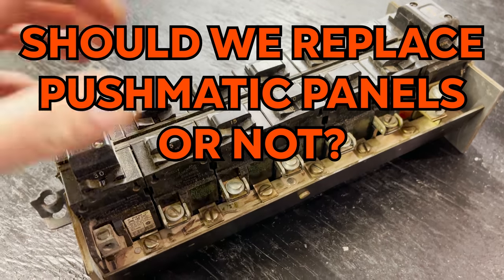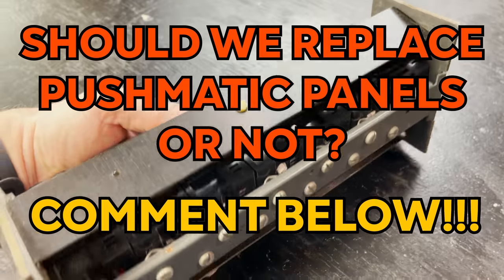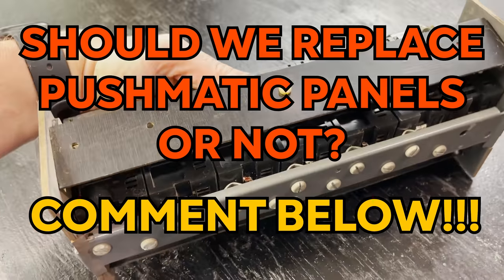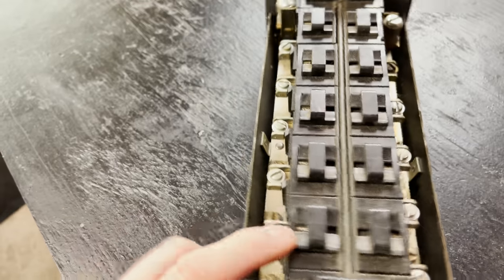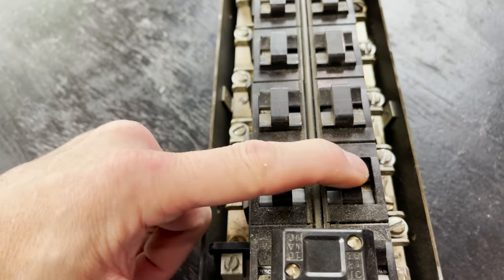So what's the conclusion — should we replace pushmatics or not? In my opinion, if there's nothing wrong with yours, if you test a breaker and it flags as off, everything works, an electrician has verified the breakers are actually off when they say they're off, and nothing is too difficult to push — then really there's no problem. Again, there hasn't been a huge amount of independent research to show there even is a massive problem — just some reports of issues.